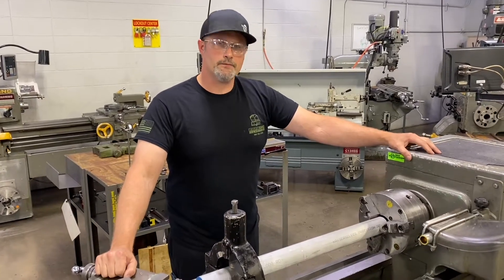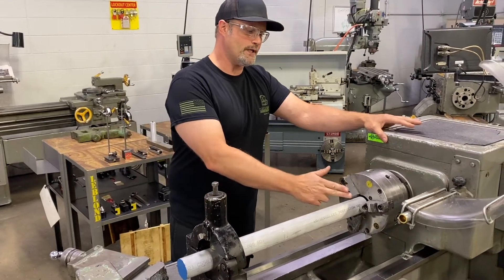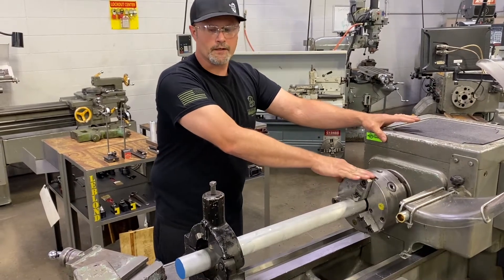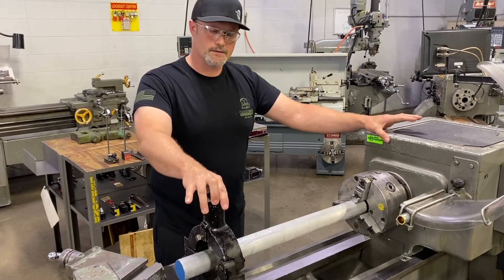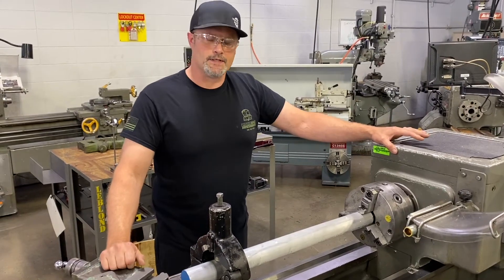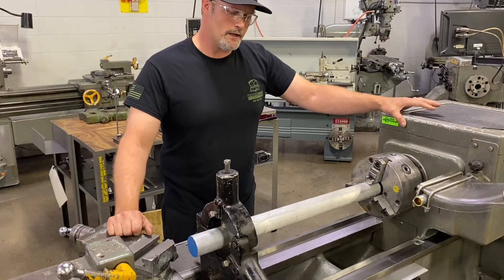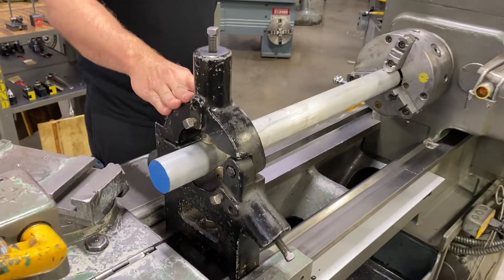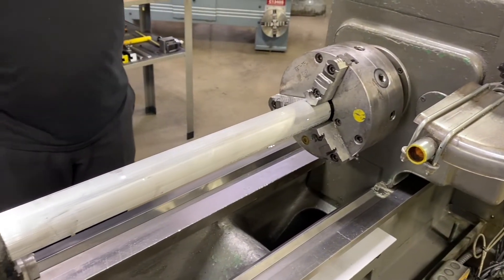When we get into larger and longer length materials, anytime we're beyond three times the diameter sticking out of our main work holding device — the chuck — we're going to start looking at secondary work holding devices. I have a steady rest set up on this particular part because of the length, and it's going to give us some options to do machine work on the face of this part. Our video today is going to go over how to align the steady rest on the machine with the spindle and set that up on our workpiece.